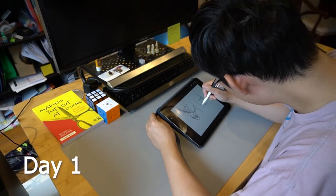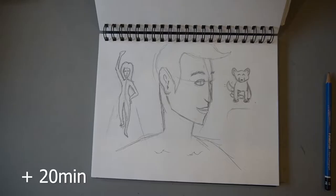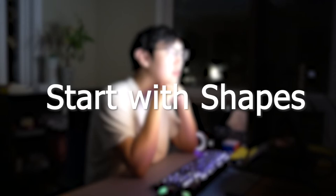I started by drawing the best character design I could think of. So how did I improve? I locked myself in a room and watched hundreds of YouTube drawing advice videos, and they all say the same thing: start with shapes.